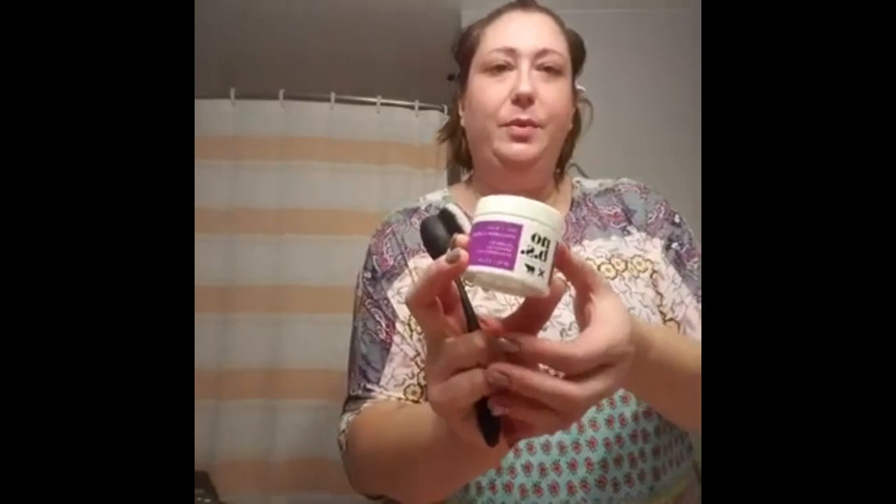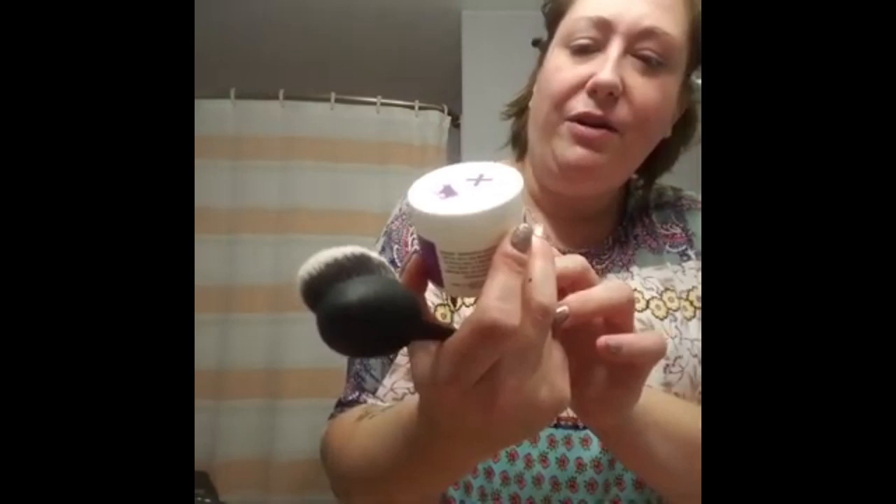For moisturizer today I used a product called No BS — it's a day and night hyaluronic cream with jojoba oil, apricot oil, and hyaluronic acid. It's lovely, it's almost gone which makes me sad.